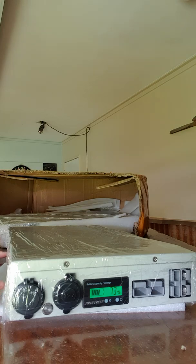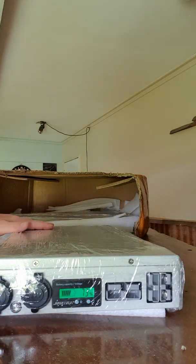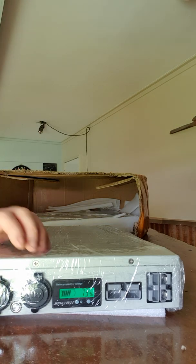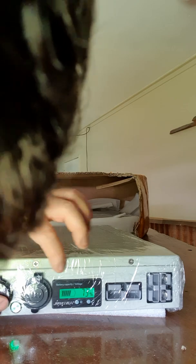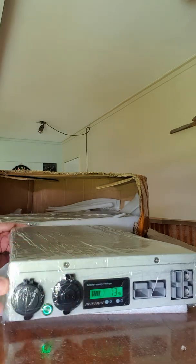I can see some mounting holes - nice. And on number two, let's try that button - beautiful. Green display, green button, that matches nicely.